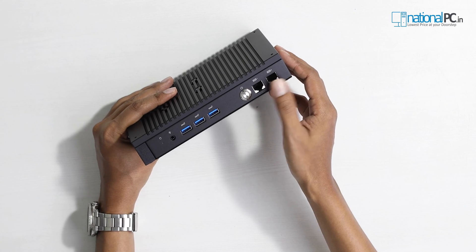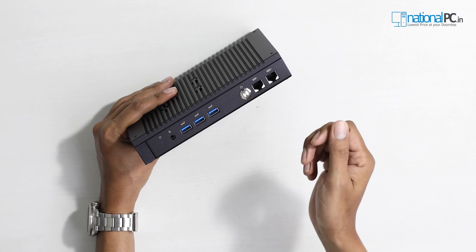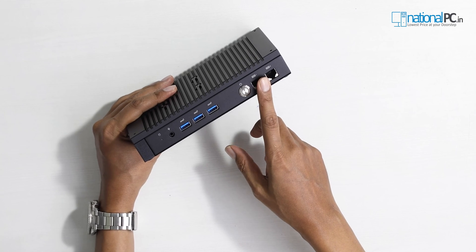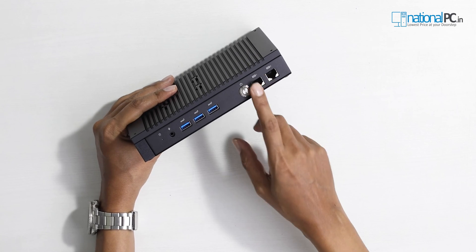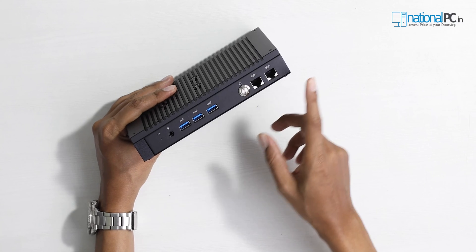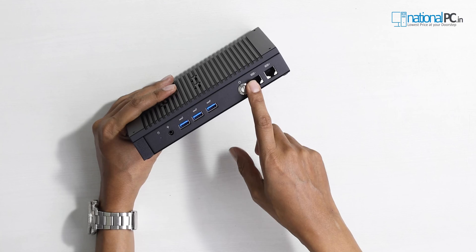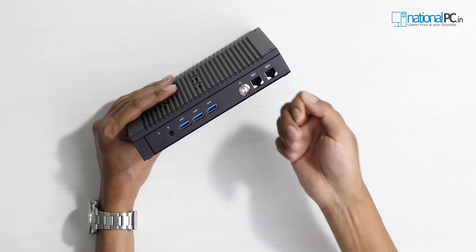These two ports on the front are COM ports. They support RS-232, RS-422, and RS-485. To use these COM ports, Asus has provided an RJ50 to DB9 adapter, which is required. You can also use the RJ50 port directly if you have that type of connectivity.